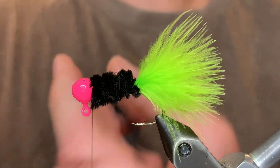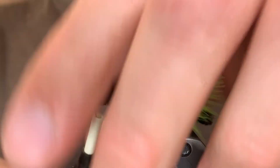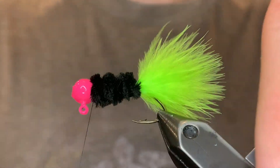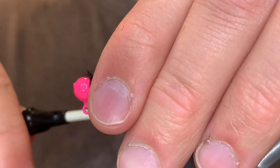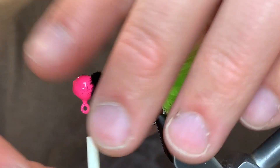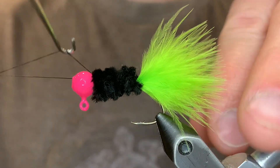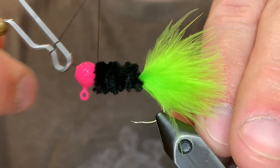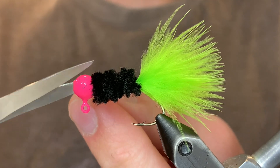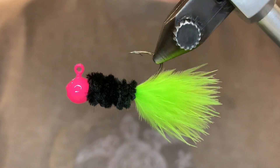The reason I use these particular colors: the chartreuse and the pink really stand out when the water is not clear, and the black is really visible to the fish as well. So this is just a really good color combination. Once it's nice and secure you can clip the chenille, then whip finish and cut the thread. This one's my favorite — this has been the most productive jig for me.